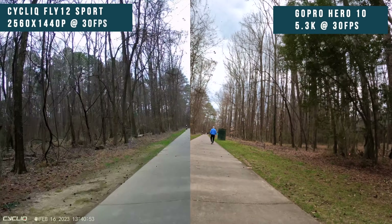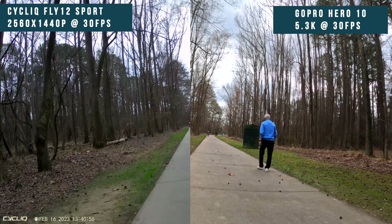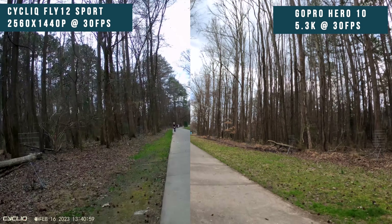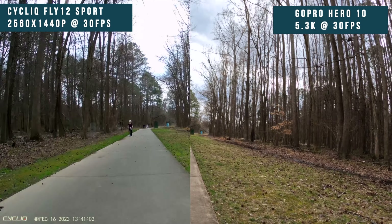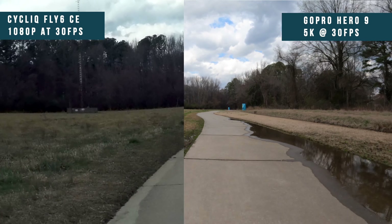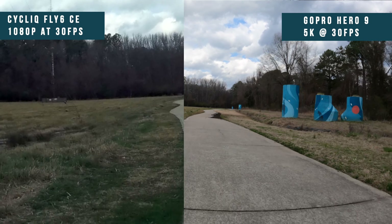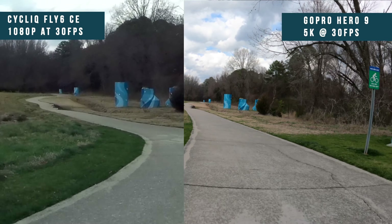Back to the point of hitting record — testing out the Cyclic Fly 12 Sport on the front vs the GoPro Hero 10, and then on the back I am testing out the Cyclic Fly 6 CE, which is the rear taillight, vs the GoPro Hero 9. Just going to see what the footage looks like.